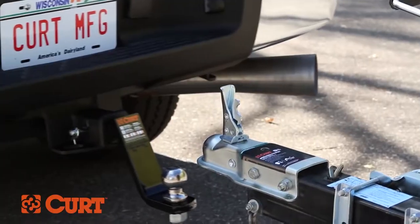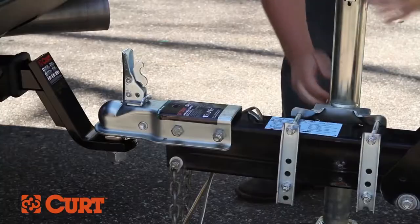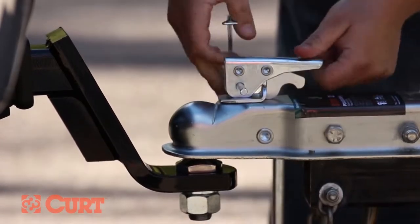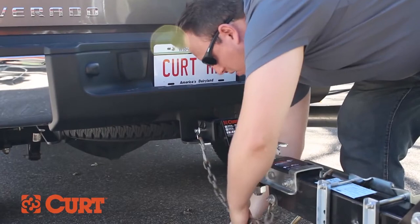It's important to note that we can only tow to our lowest capacity component rating of our towing setup. So even though we have a trailer hitch capable of 15,000 pounds and a ball mount rated at 7,500 pounds, our maximum towing capacity is 6,000 pounds due to the rating of the trailer ball.